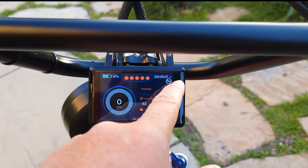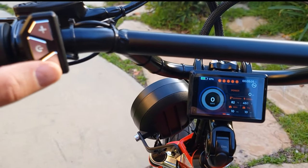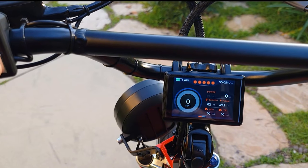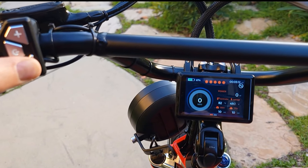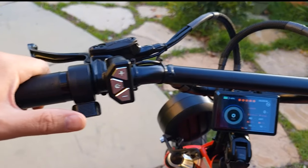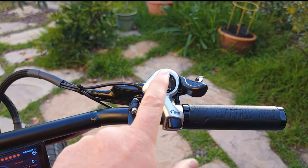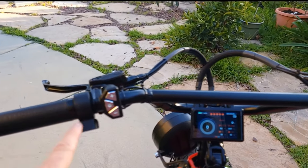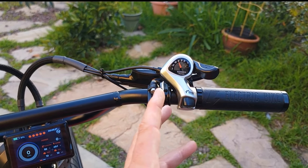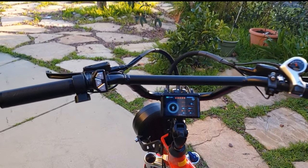You can turn off the pedal assist right from the controls. Press the minus sign and pedal assist turns on; press again and it turns off. Since I chose 7-speed, they automatically included a thumb throttle because there wouldn't be much space for a twist throttle. I love thumb throttle actually.